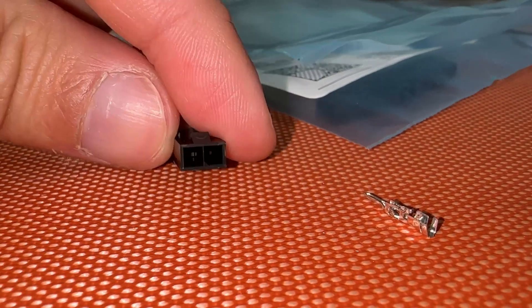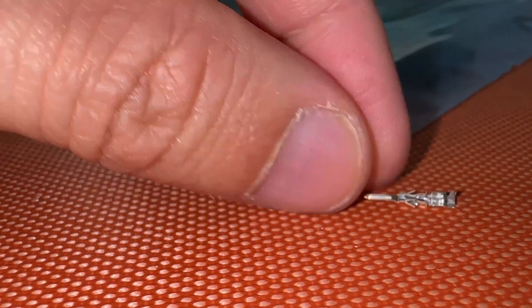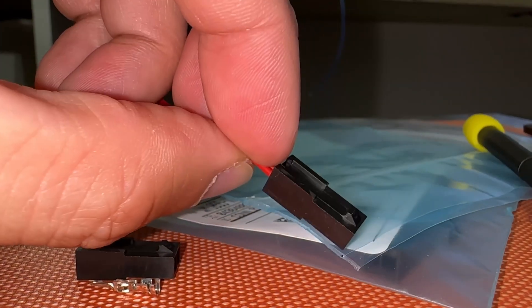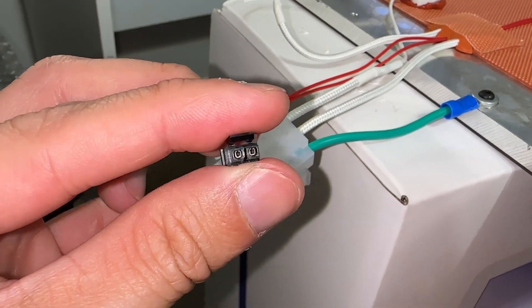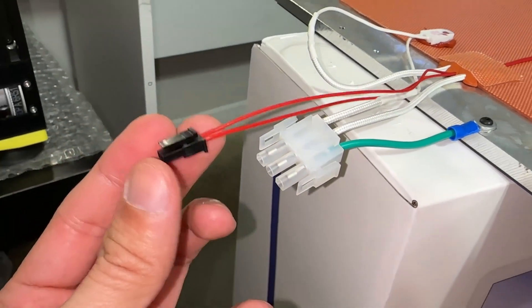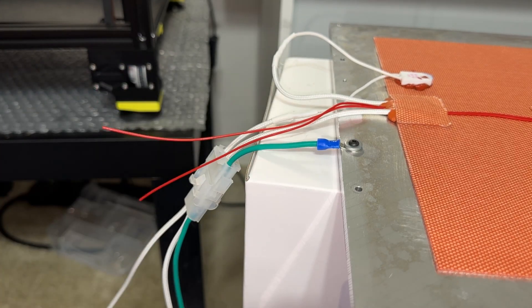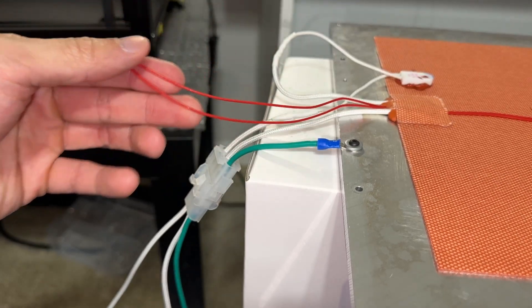Inserting male pins into female microfit connectors is difficult due to a center tab on top that needs to be perfectly aligned. It's hard to capture on camera, but both the connector tab and pin should face up. Use a small screwdriver to nudge it in if necessary, but don't nick the wire. Inserting female pins into male connectors is much easier — following the same orientation, they simply slide and click in. If you forgot to test continuity before inserting the pin, you might as well cut it off, because trying to de-pin it without a tool is very difficult. Make sure to leave extra slack in all these wires.